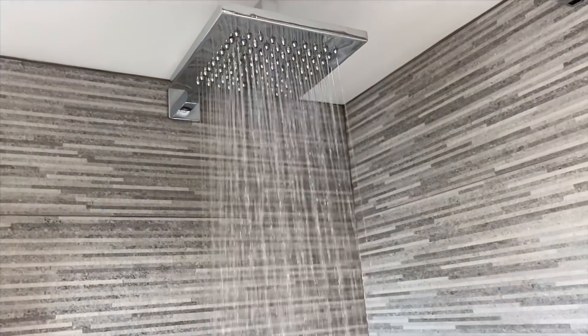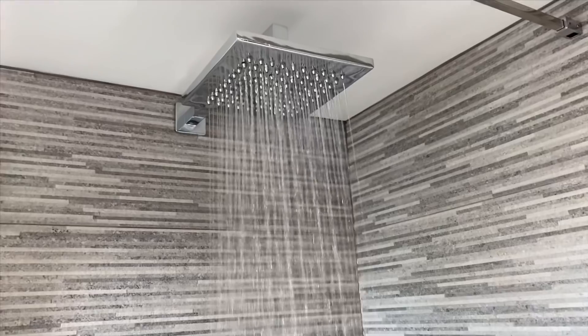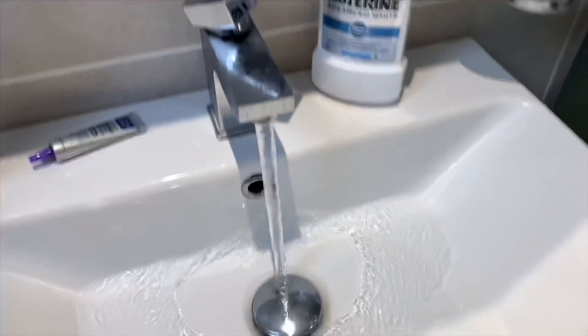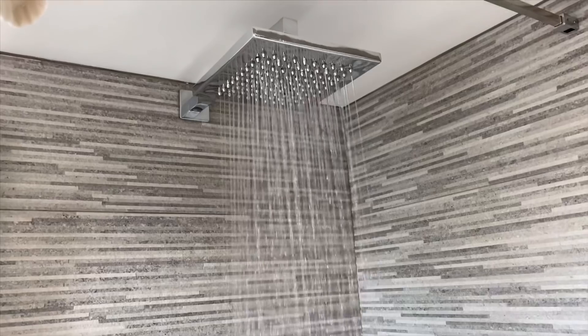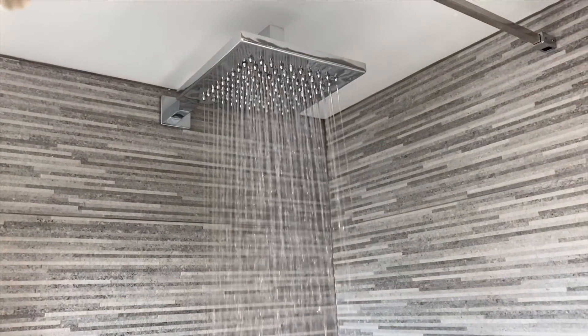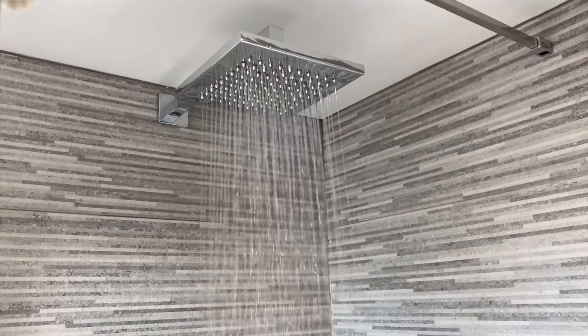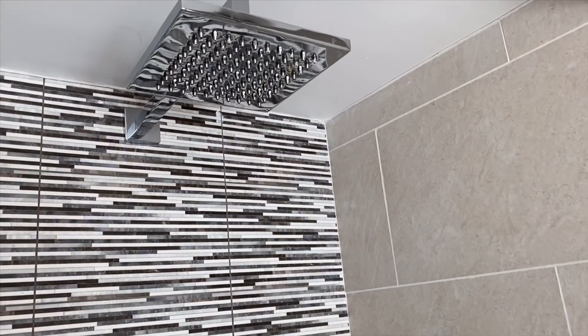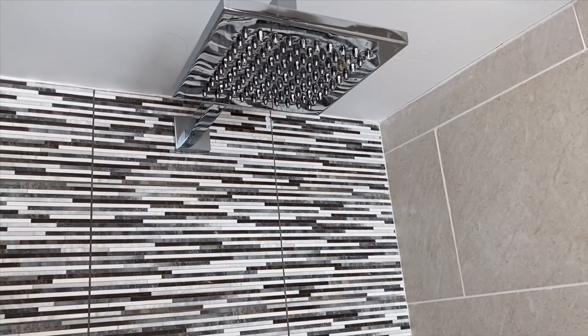I'm going to turn this shower on now. Before it was just trickling out. We can see now the difference — it's a lot different than before. I'm also going to turn this tap on at the same time, so water is coming out of the tap and out of the shower simultaneously. This is a massive improvement. I'm going to go into one of the other rooms and turn another shower on as well. We've now got the shower and the sink on in the other room.